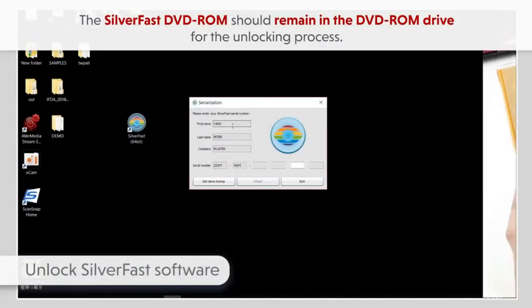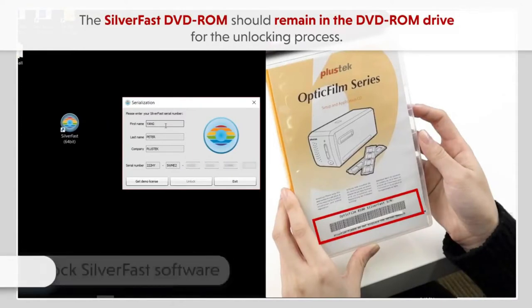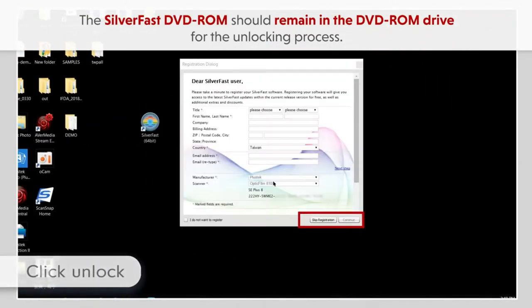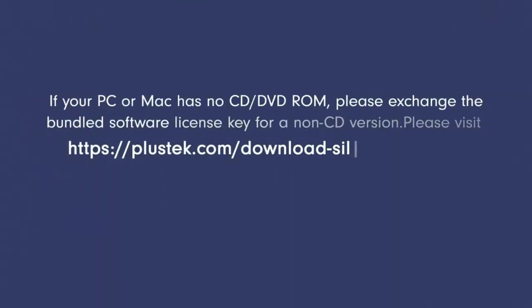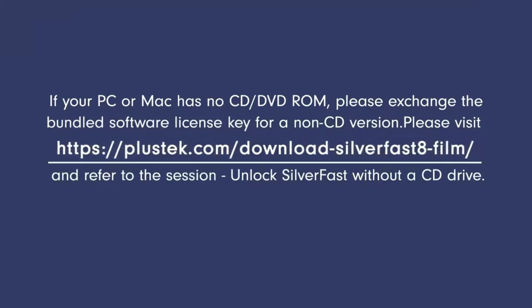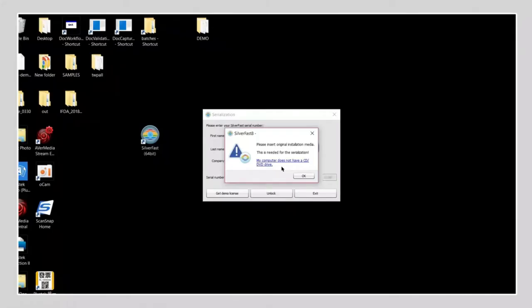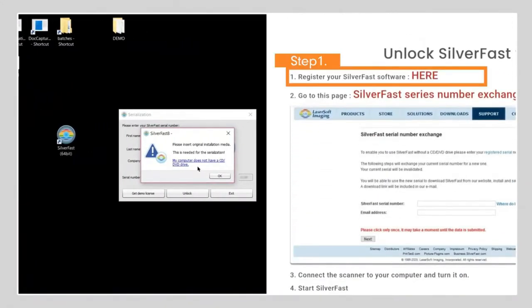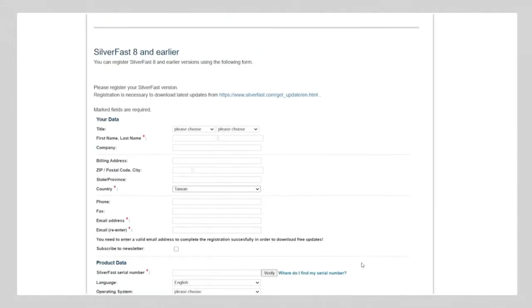SilverFast multi-exposure lowers noise, boosts image detailing, and dynamic range. SilverFast ISRD optimizes pictures and protects them from scratches and dust. SilverFast Auto IT8 calibration will color calibrate the scanner device in 2 minutes. Plustec Optic Film 8200i AI produces top-notch scans from any original shot. It is the best slide scanner for many experienced and beginning shooters, graphic designers and practically everyone who needs high-quality large-sized pictures.